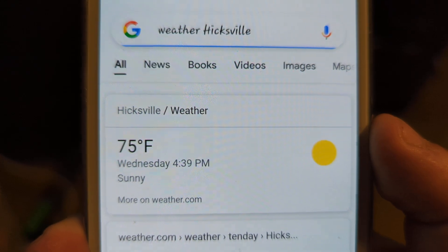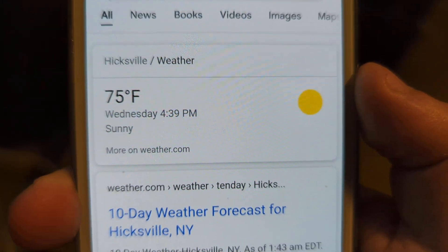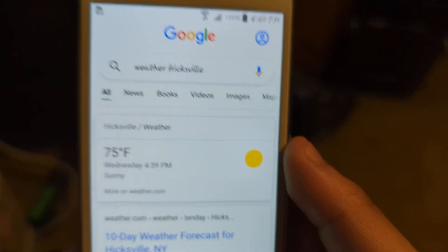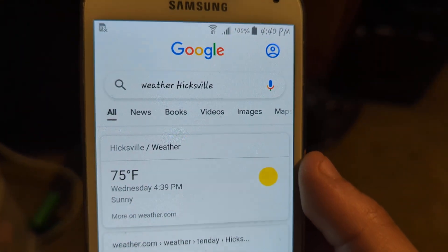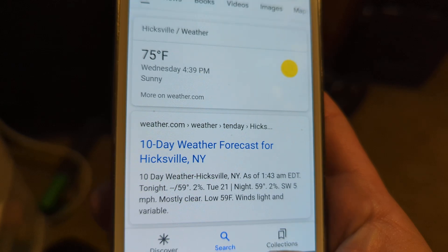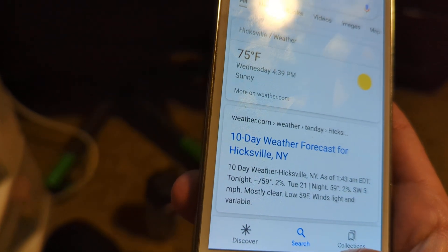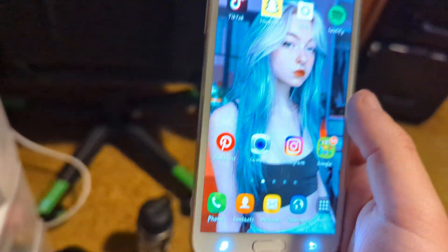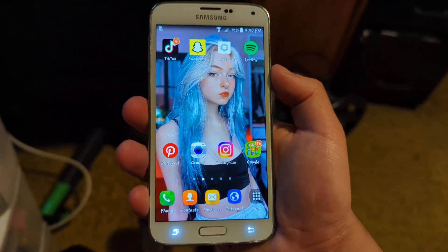It is about 75 degrees right now, as you can see. Google search — I don't know why my account's not coming up. It is 75 degrees outside right now, and as you can see...